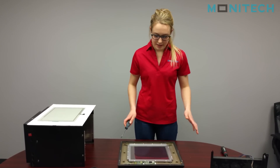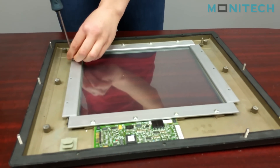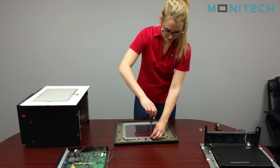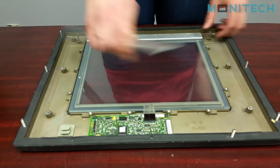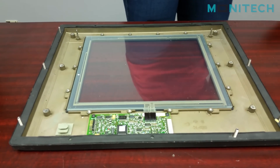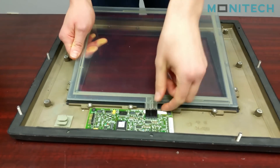First you're just going to take these 14 screws off. Then you're just going to pop these off and unplug the old connector.